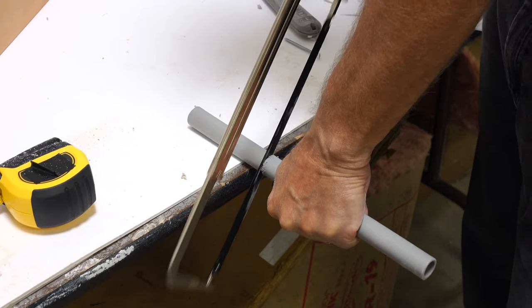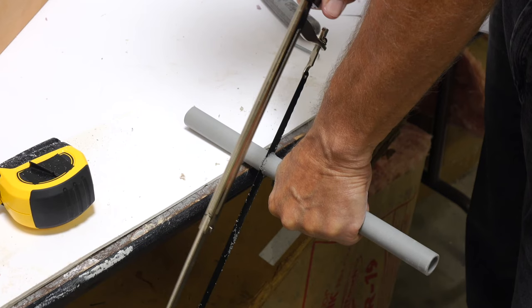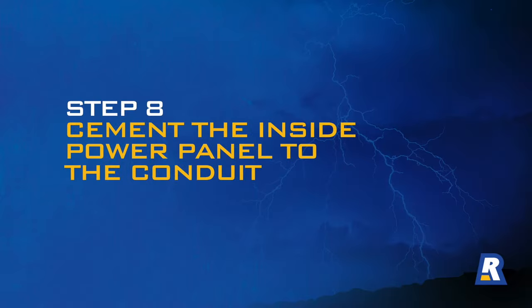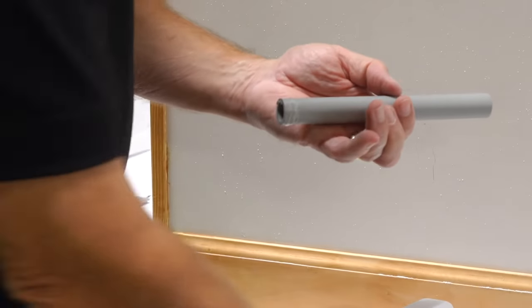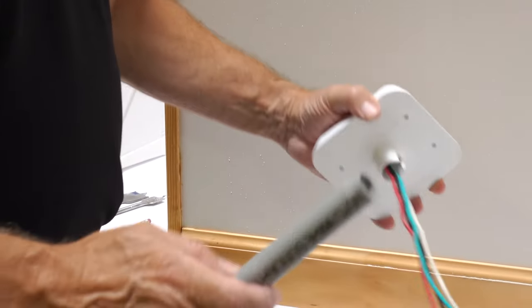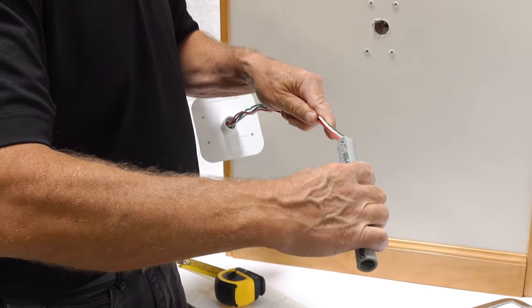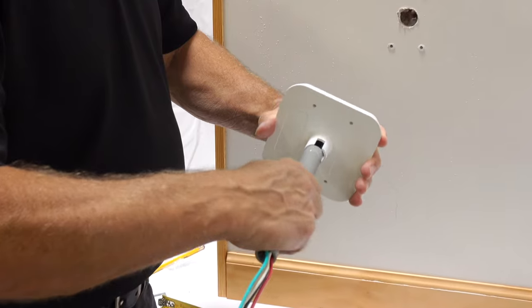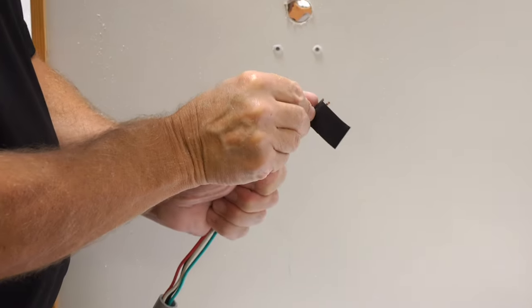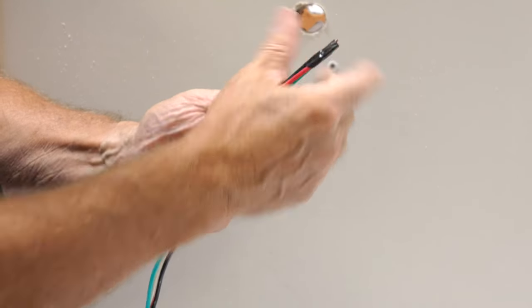Use a hacksaw or PVC cutter to cut the PVC conduit at the pencil mark you made at the one-eighth inch mark. At this point, we recommend taping the ends of the wire leads together with electrical tape. Holding the power panel in your hand, push the wires back through the PVC conduit. Apply a thin coat of PVC cement to the end surface of the PVC conduit as well as to the inside of the rear cradle on the power panel. Then push the conduit and power panel together tightly for about ten seconds.